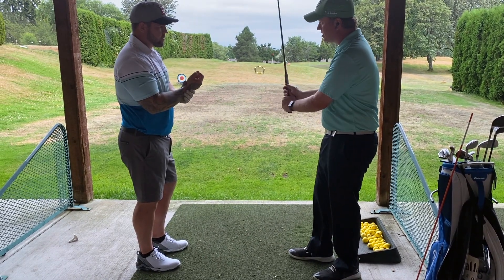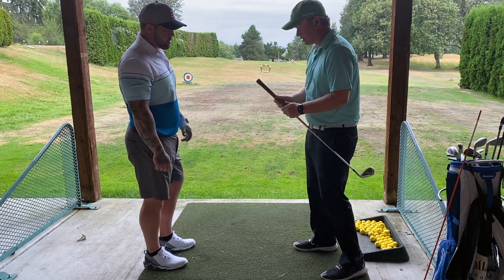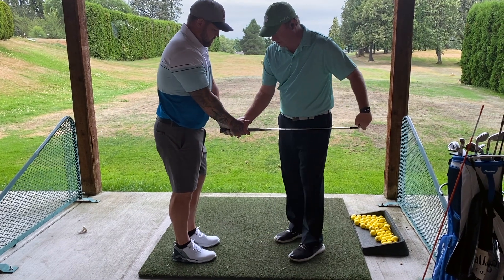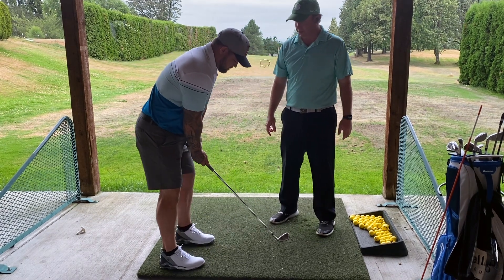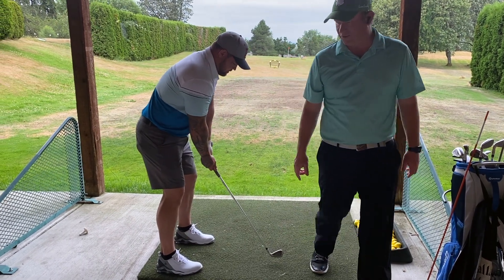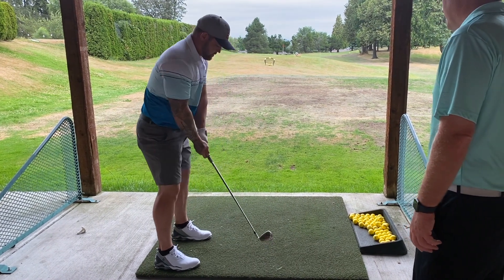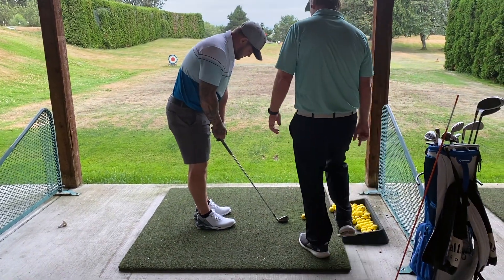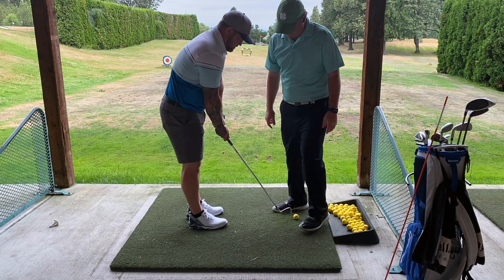Some people who are really steep can get some benefit from that, but I just want you to straighten this. Good, okay. Now take your normal setup — it's going to feel weird. Put your feet a little wider, there you go. Okay, now make your normal backswing. Beautiful — that face is already changing. Okay now go ahead and hit it. Get comfortable with that grip, let's make sure it's on right. There you go, good.